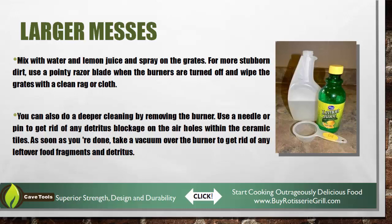Make sure they're clean. If you've got a larger mess or some really built-up gunk on those grill grates, make sure to mix some water with lemon juice and spray it on the grill grates. There's also a cool technique we shot another video on about how you can use coffee grinds to actually clean your grill grates — so make sure to check it out.